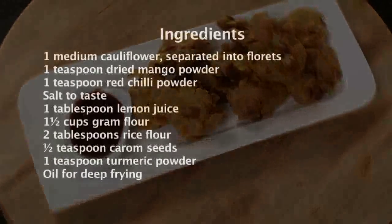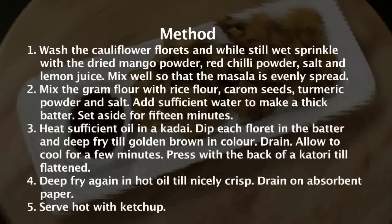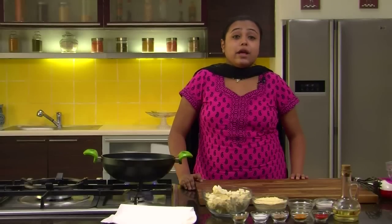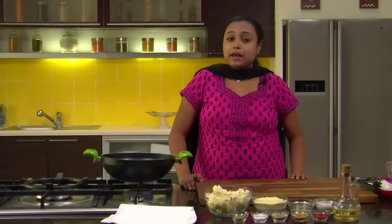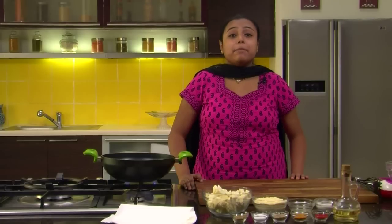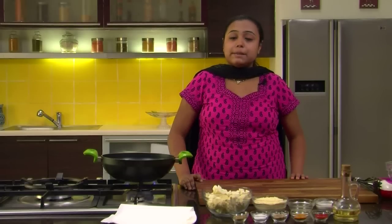Gobi Ke Pichke Pakode. Hi, welcome to Sanjeev Kapoor Khazana. I am Zai and today we are going to make a very interesting recipe. The name of the recipe is Gobi Ke Pichke Pakode. Pichke simply means pressed. It's a very simple recipe.